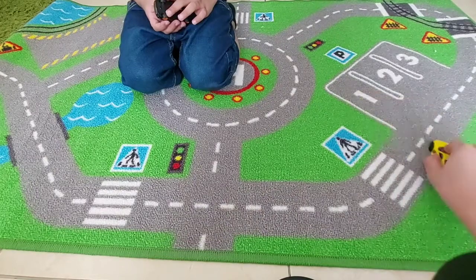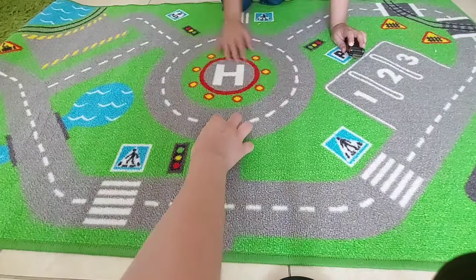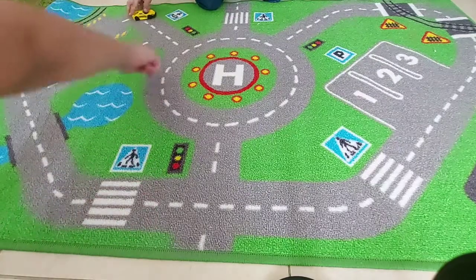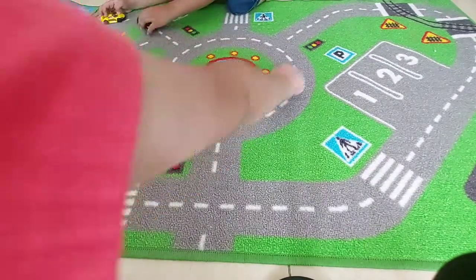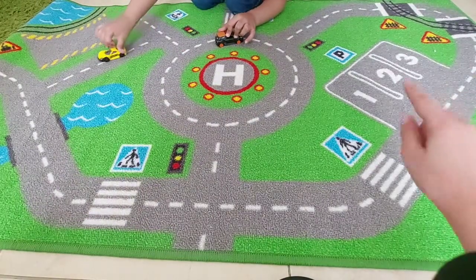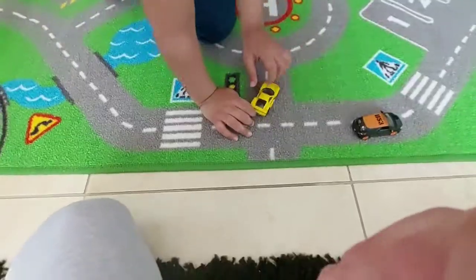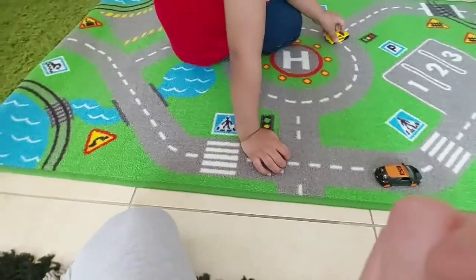Cars can park in one, two, or three spots, then go here. There's this huge circle, and they go here, and they go over here. They go around the roads, and there are also some train tracks. They go up there and over there.